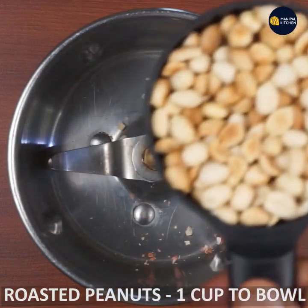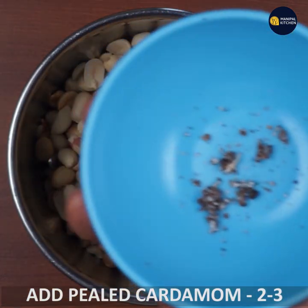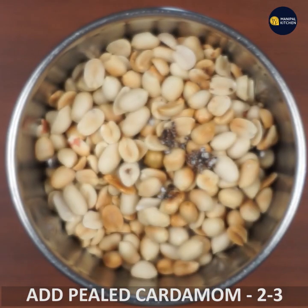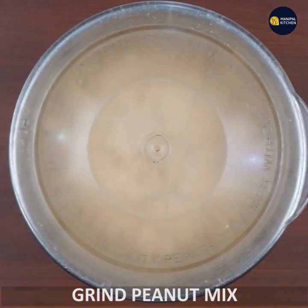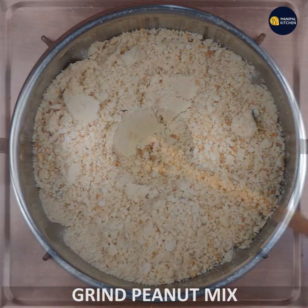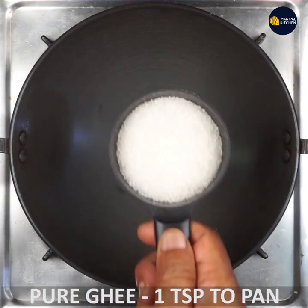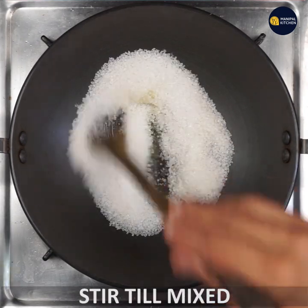I am going to add 1 cup of milk in the microwave. Now, in this video, I am going to grind. Just add 1 teaspoon of milk in the microwave. Stir and mix.